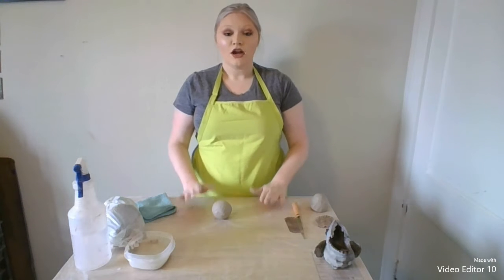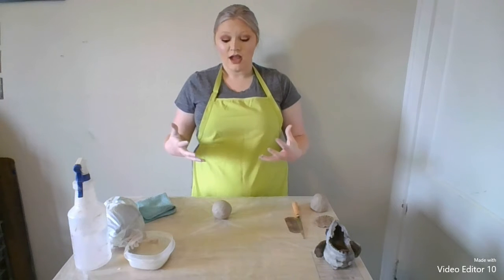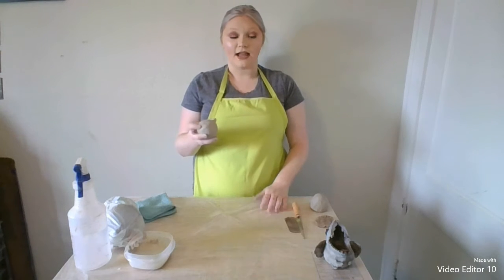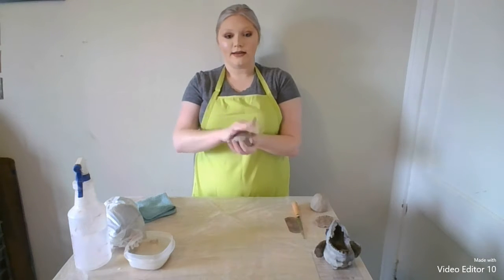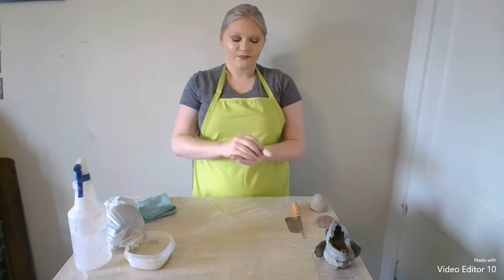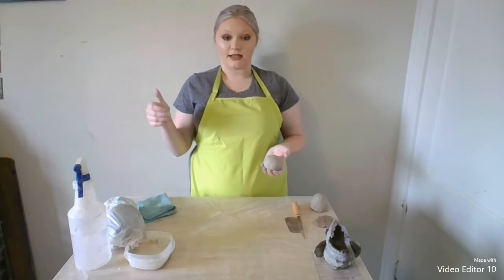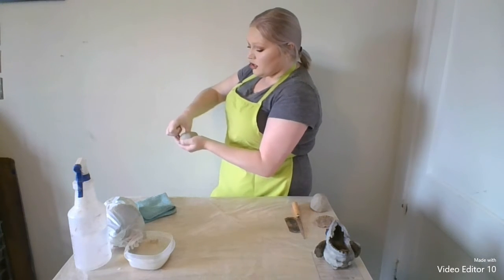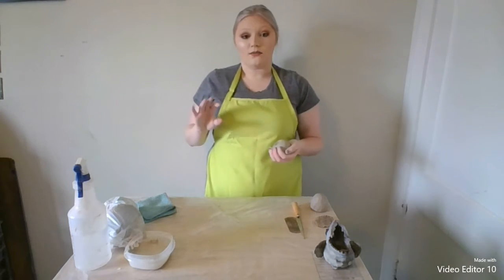The first thing you're going to want to do is build the body of your gargoyle, and to do that you're going to start out with a pinch pot. So you're going to take some clay and form it into a ball — just rolling it in your hand and patting it until it gets into almost a ball form. It doesn't have to be perfect. Once you have your ball shape, you're going to take your thumb and push down in the center. You don't want to push all the way through — you want to give yourself about a quarter of an inch of wiggle room.